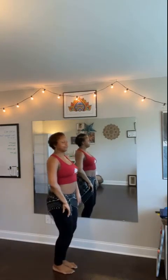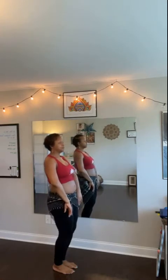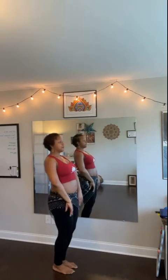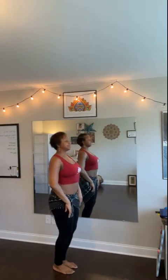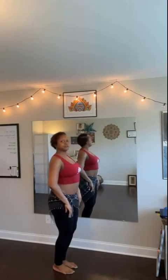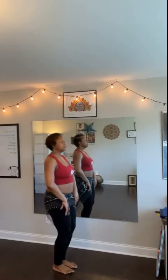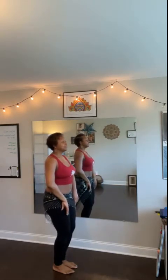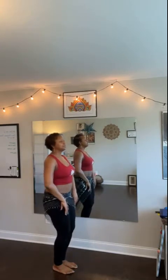We'll start with the body weight first. Real big. Out, lift, roll it down. Think that your back is up against the wall and flattening it against the wall — it's a really easy way to think of it. Roll down. Forward, lift, roll down. One more. Forward, lift, roll down. Forward, lift, roll down.